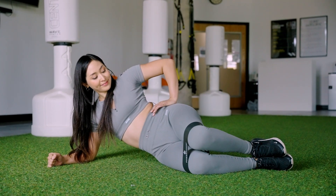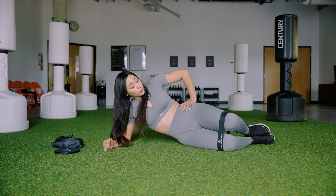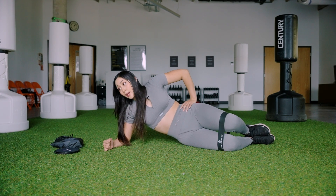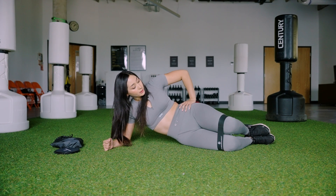Go ahead and start to lift that top leg up — clam shell — and squeeze the outside glute. As I'm pushed off this bottom elbow, I'm trying to keep this oblique squeezed in tight as well. Lift and push against the band. We're still on that same leg and we're feeling it. Last five seconds — four, three, two, and relax.